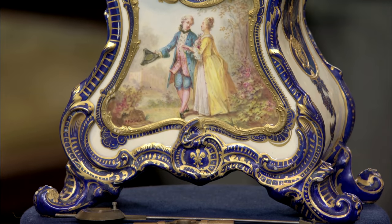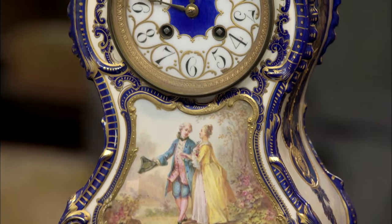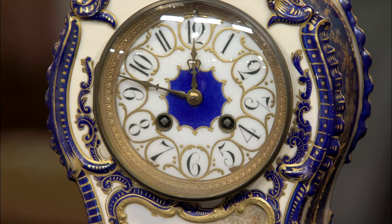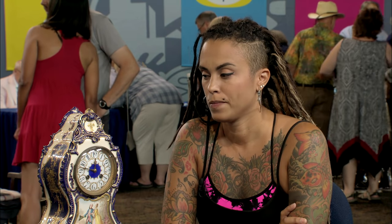Just as you say, it is from France. It's in the neighborhood of 1890 to 1910 as far as its age is concerned. And there's a possibility it was once part of a three-piece set. Very often the French would create what they call a garniture, and there would be a decorative urn-like object on either side strictly for garnishing the clock.